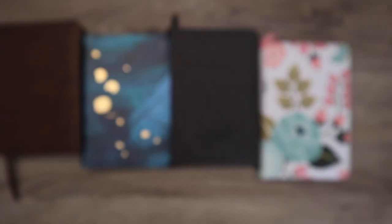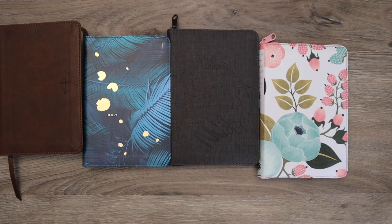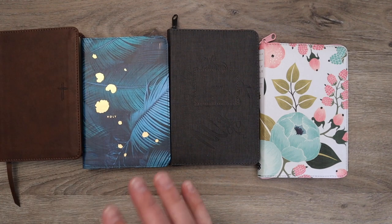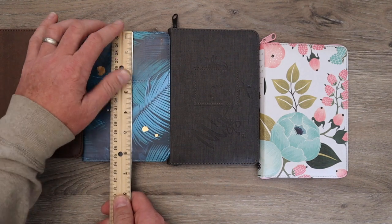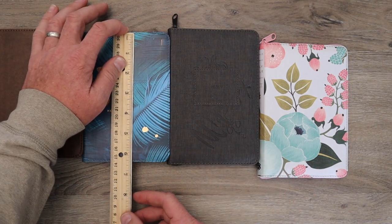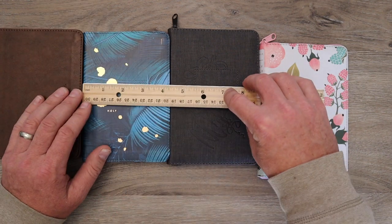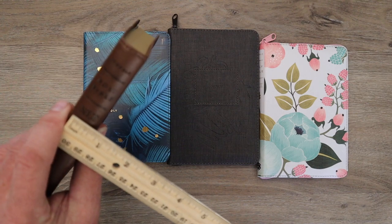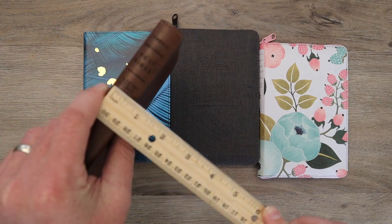I recently saw this for like half price because there's constantly sales going on. So you can probably find it for $9.99 or even $14.99. And that is an amazing price for what you're getting. Let me measure — these are all almost exactly the same size. Based on the cover type, they might be very slightly different, but you're looking at six and a quarter inches by four and a quarter inches, and it's about three quarters of an inch thick.